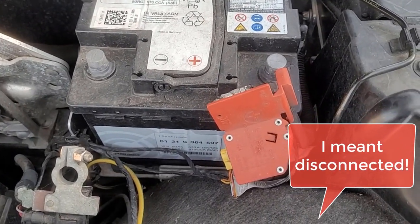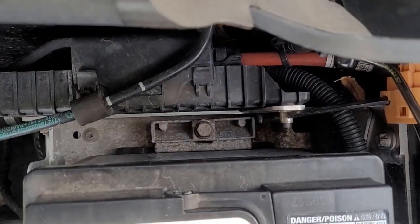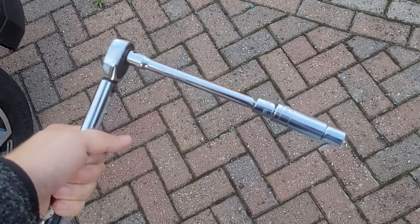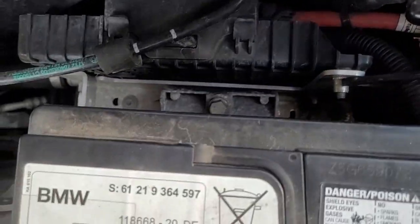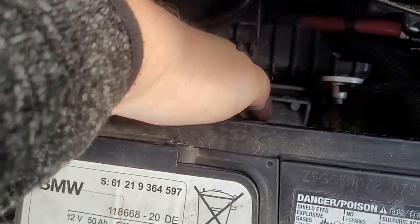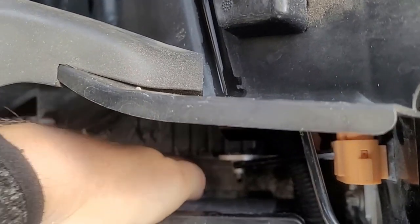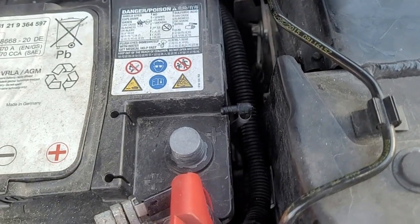So now you can see: negative connected first, positive afterwards. We are ready to pull the battery out. But before we can do this, we have another nut to open — that's a 13 millimeter nut to hold the battery in place. For this you see my socket wrench here, 13 millimeters with an extension long enough so we don't hit any components in the car. I've now loosened this bolt, but it's really hard to undo the bracket, so I will carefully pull it out with the battery together so it doesn't get lost in the front compartment. Don't forget to undo the breathing hose as well.